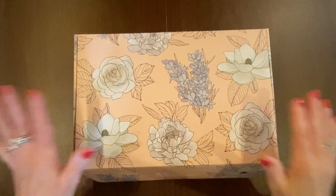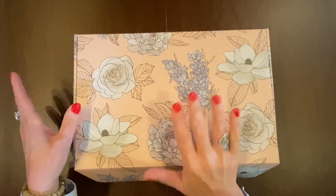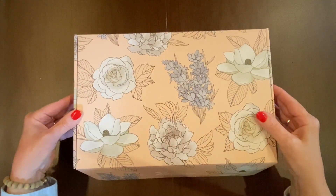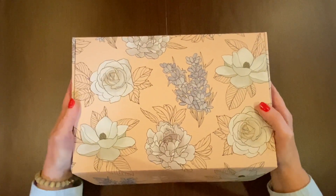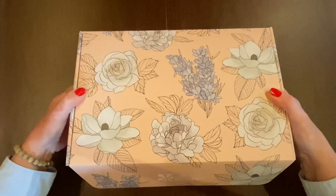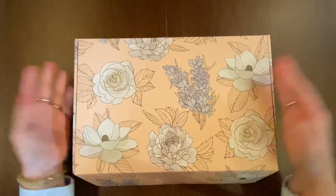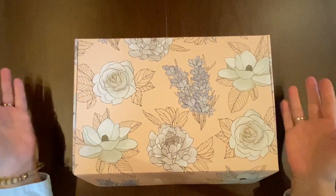My box arrived in great shape because I did order one additional item. I did have to pay shipping, but that meant the additional item and the surprise box were housed inside a standard Erin Condren shipping box. That way there are no Sharpie marks or postage labels on the box, and I can leave it this way or turn it inside out since all of these are reversible.